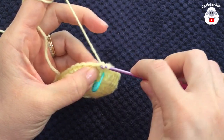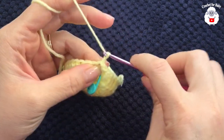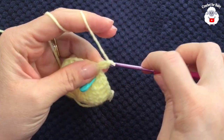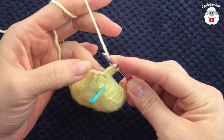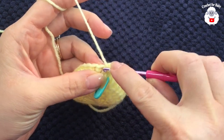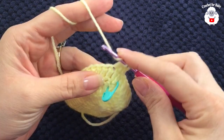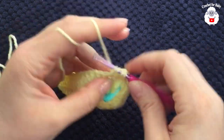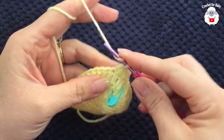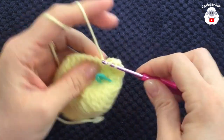Now for the second row we're going to chain two, and into the same stitch here make a double crochet. Here I'm going to do a stitch reduction at the beginning and at the end. Into the next stitch: yarn over first, insert your hook, grab a loop, take two loops off, yarn over, into the next, take two loops off, three loops on the hook, close. From here on just continue working double crochets all around.